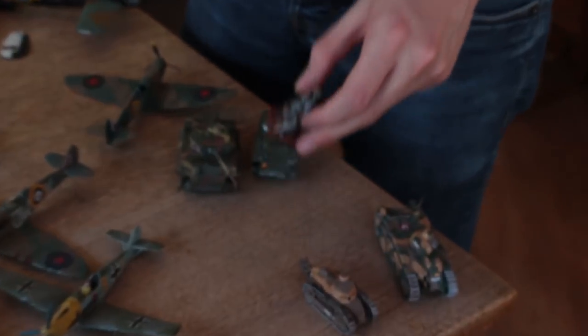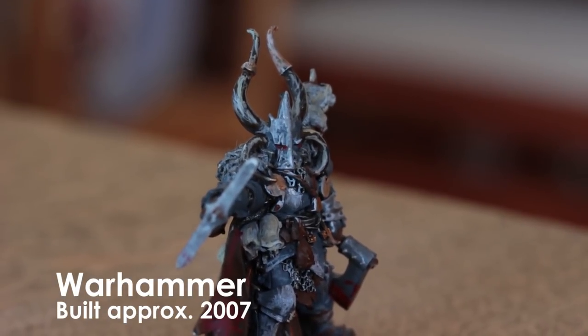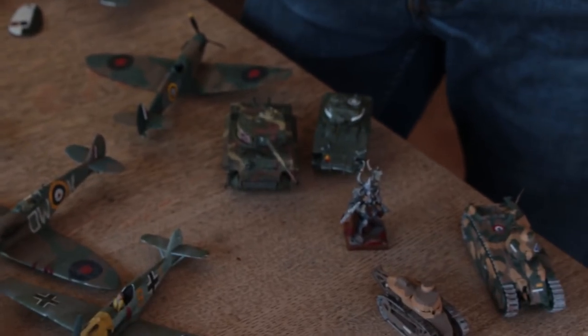Next I had a phase of Warhammer, and this is the only model I have left because I sold the rest of them — it's a special figure from a convention that I went to. After I had sold my Warhammer, I had a couple of years' break from building scale models, probably about two years.